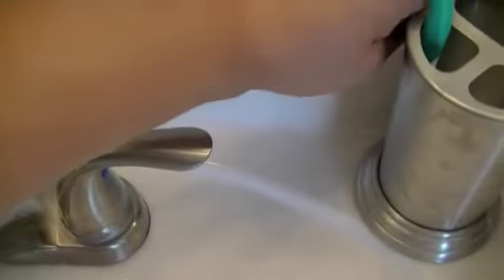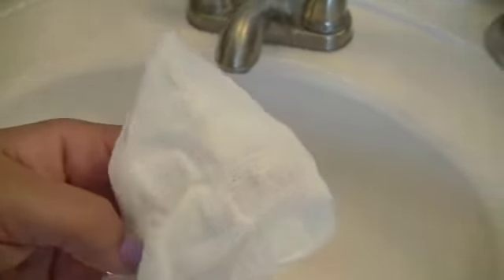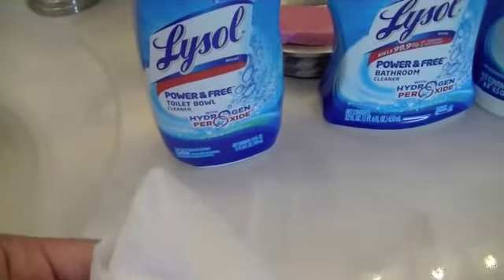If you have dust anywhere, it's nice to have. Bathrooms can get dusty sometimes, but it does a really good job. As you can see, it picks up some really good stuff — again, without the harshness of bleach.